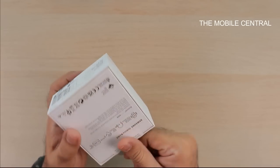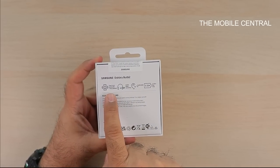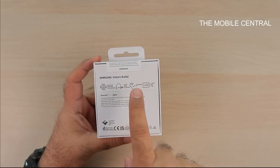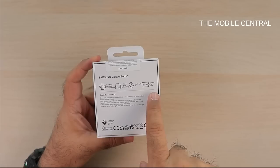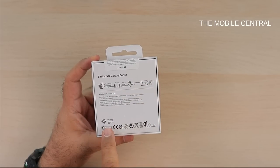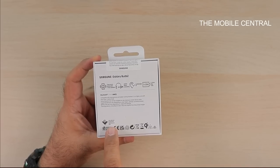There's not much on the other sides of the box except a couple of features listed here. It says clear and rich sound with two-way speakers and active noise cancelling, comfortable fit, and up to 5 to 20 hours of battery or playtime. It also mentions that it cuts external background noise by up to 98%.